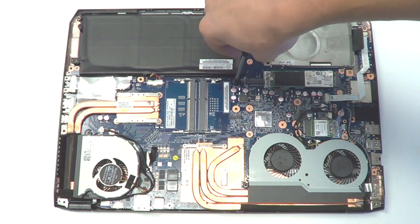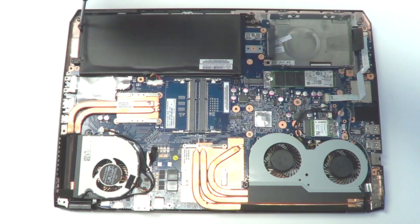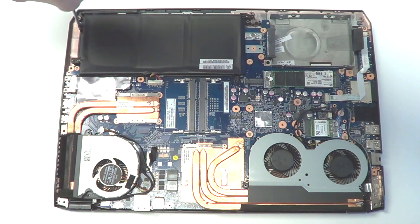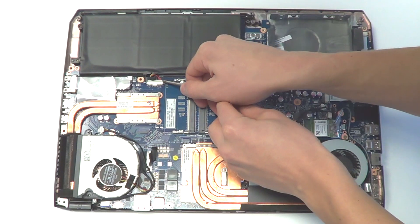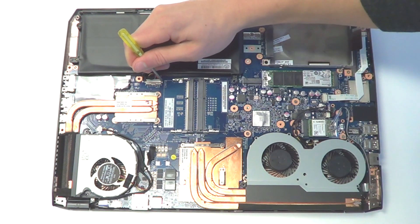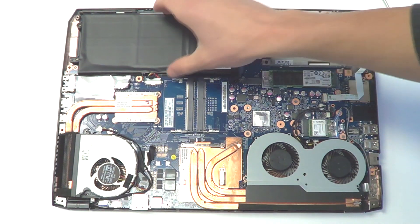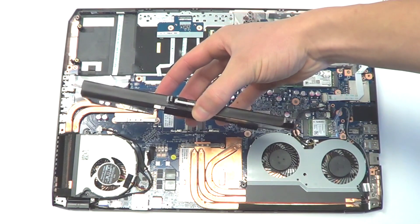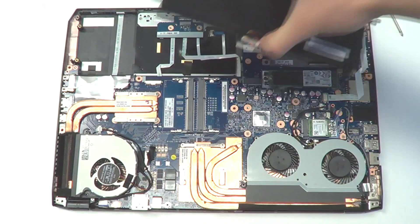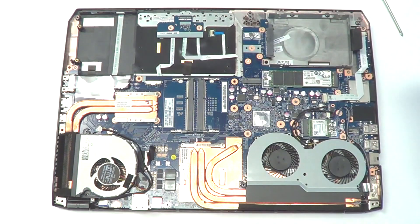So a few screws here. And you have to take the connector out here. So that's the battery — it's very slim to fit inside the slim chassis of the M5 Pro. That was quite easy. Take it out, put a new one in. Some people I've talked to like to take the battery out for whatever reasons. You just have to take the bottom panel off, and then you have pretty easy access to the battery.